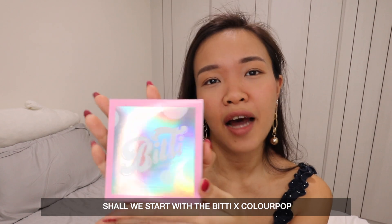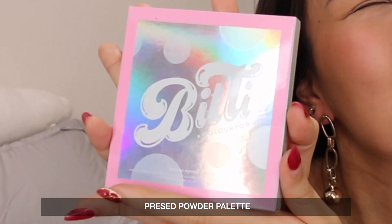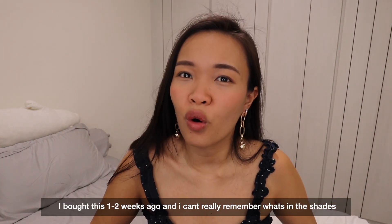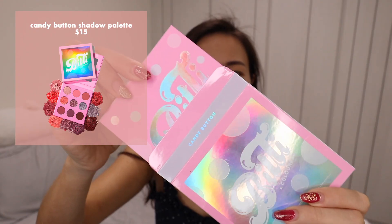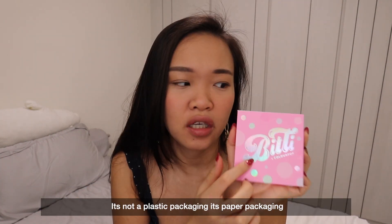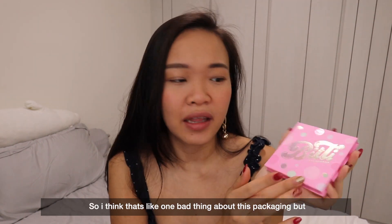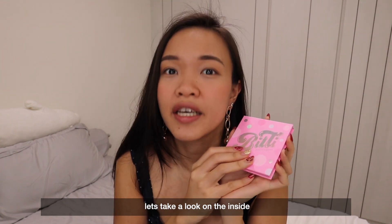Shall we start with the BTX Colourpop pressed powder palette? This is the palette, it's called Candy Button and it has 9 shades. I bought this two weeks ago. It looks really really pretty. It's not plastic packaging, it's actually paper packaging, and I'm sure that this packaging will get quite dirty after a while — that's one bad thing — but let's take a look inside.